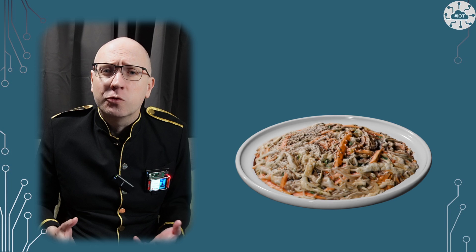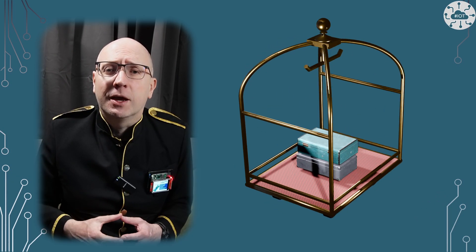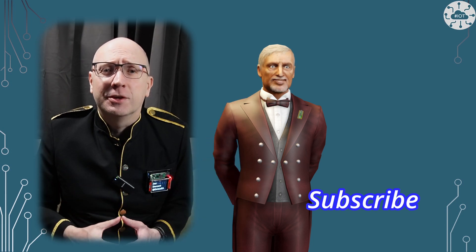If you like this video and it helps your learning or your projects, why not buy me a virtual coffee or lunch or holiday? Use that super thanks button below the video. Please do hit the like button too to show me that you like this video and you want more content, and subscribe. I do appreciate it.